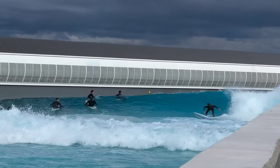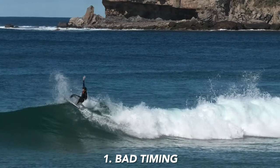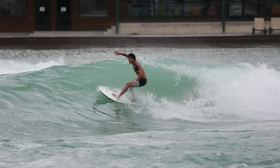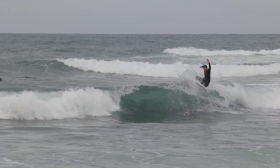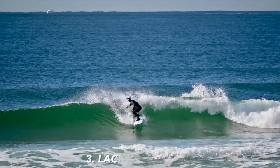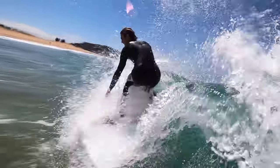Now let's look at the most common mistakes surfers make when performing the frontside snap. The first is bad timing — if you go too late you're going to get stuck up in the lip, if you go too early you're not even going to connect with the lip. The second is not staying centered over your board, which usually happens from a lack of speed or getting to the section too late. The last mistake is not rotating your body enough — to fix this, make sure you're loading up your trailing arm and throwing it onto your toe side rail.